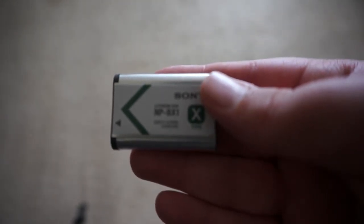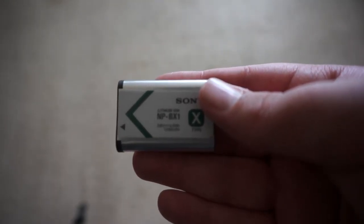It takes the X-type battery, so if you already have one for some reason, it should work.